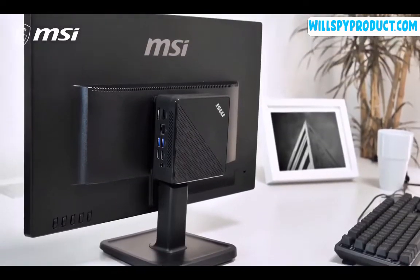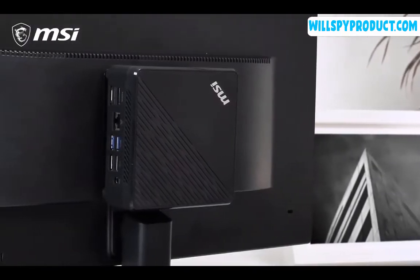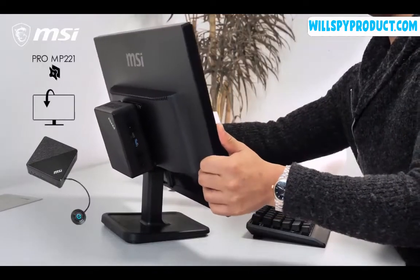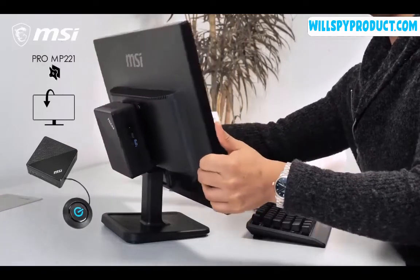The QB5 can even be mounted to a monitor, making it a real space saver. The MP221 is a perfect choice for this with its VESA mount support. And with support for an extended power switch, there's no need to reach behind the monitor.